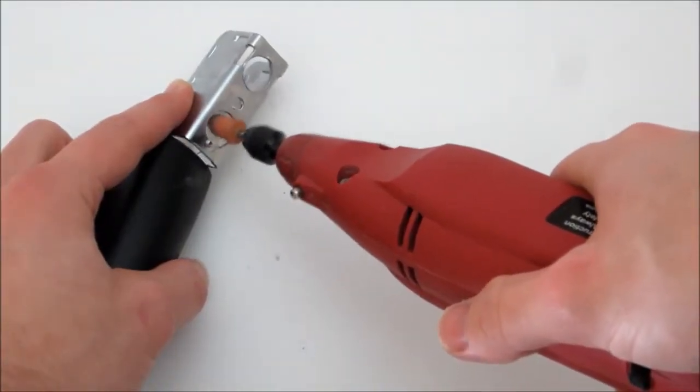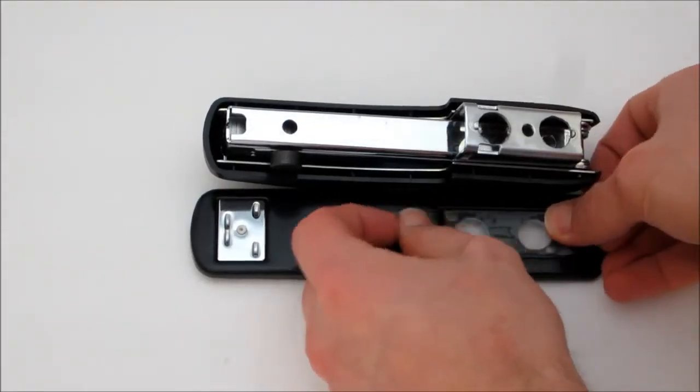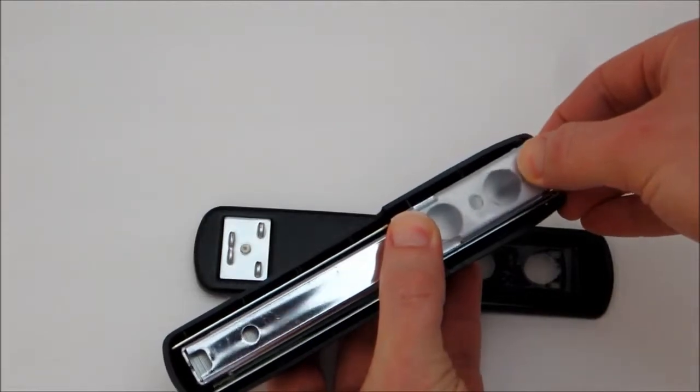Then use a file or grinder to remove any sharp edges. Next, apply a piece of tape to the top side of the base plate and apply a second piece of tape to the bottom side of the stand plate.